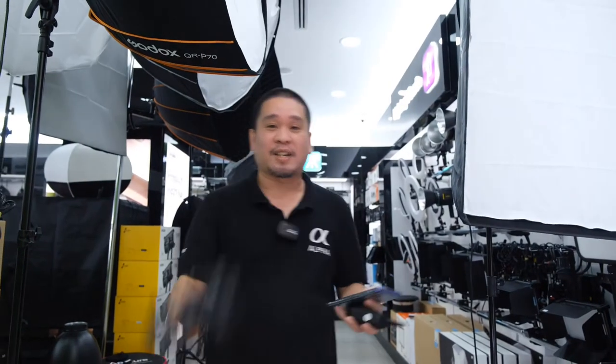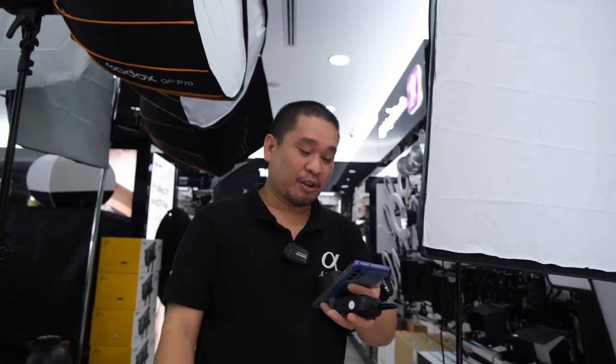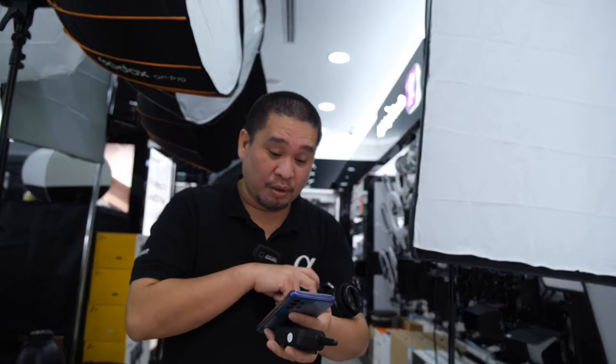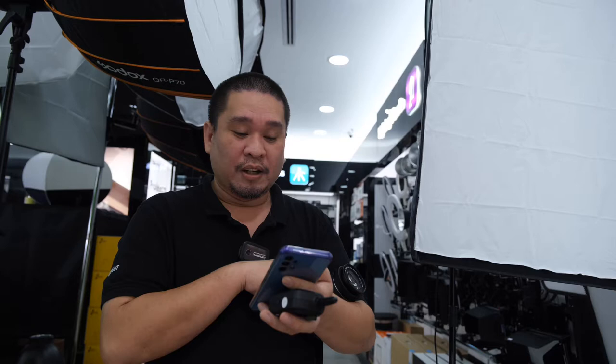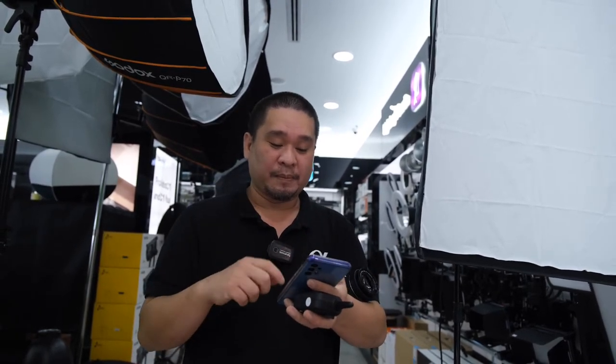Hello guys, today it's a 90-second tutorial. We will answer the question of Miss Fatima Ascanani. She said: 'I know how to connect the trigger with a flash, but my question is how do we connect the camera Canon 80D with the trigger?' We have the 90D here.